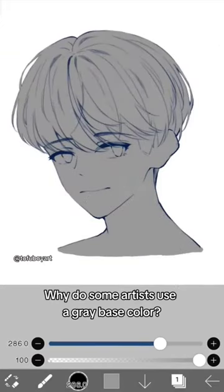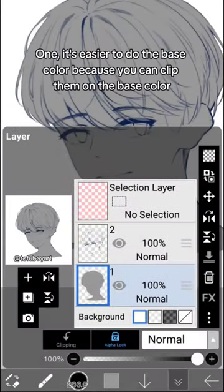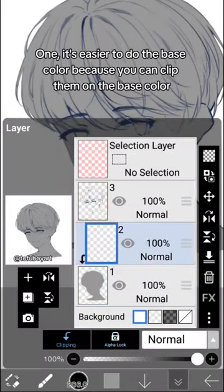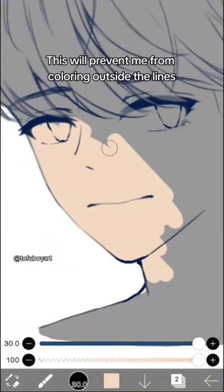Why do some artists use a gray base color? I personally have several reasons. First, it's easier to do the base color because you can clip them on the base color. This will prevent me from coloring outside the lines.